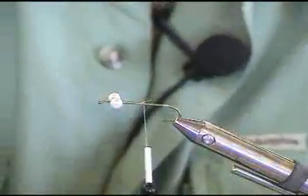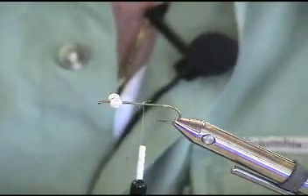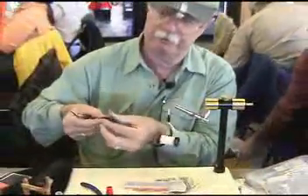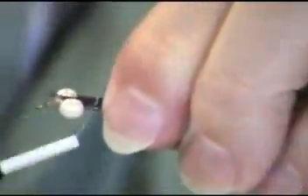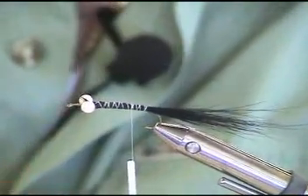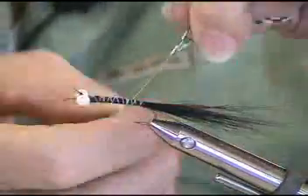What you use for a tail or your legs or whatever is totally up to you. You can use anything you've got on your desktop, synthetic or natural. Take a little bundle of this for my tail and tie it in place. Now I'm going to take a little bit of the centipede legs — I'll take three of them — cut them off and wrap them around the thread, like so.